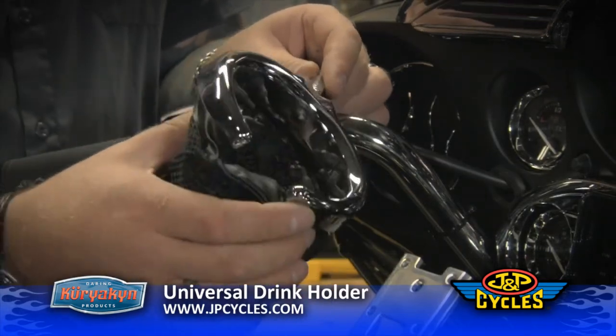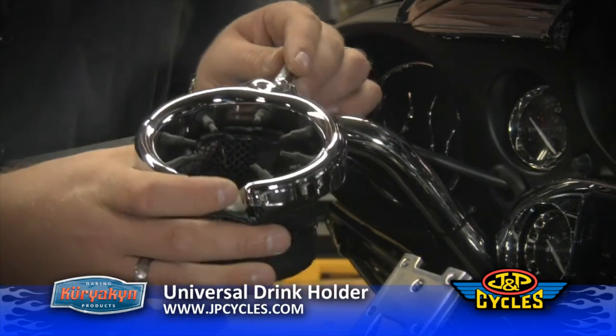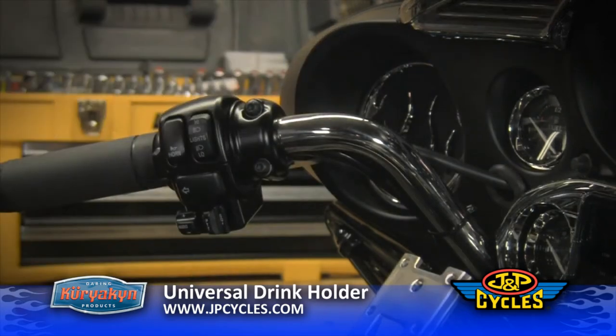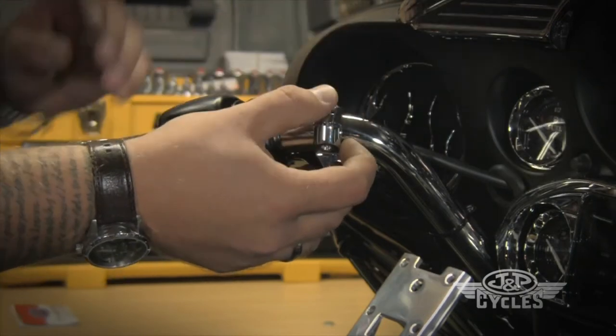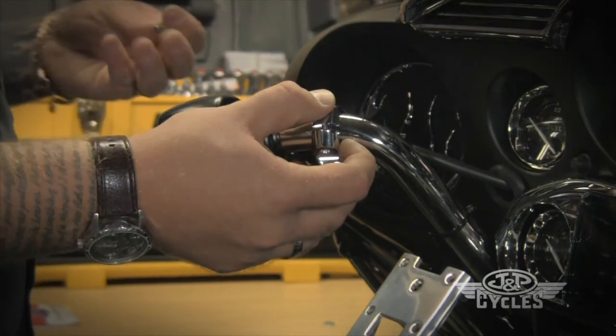Here we have the handlebar mounted drink holder, which is really easy to install and should only take you a couple of minutes to put on. First thing we're going to do is install the clamp onto the bar. Pick the best location for ease of installation.